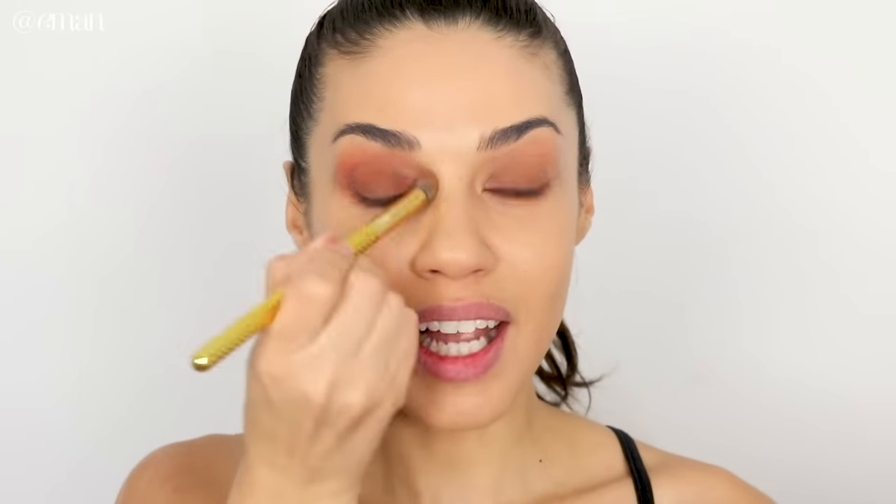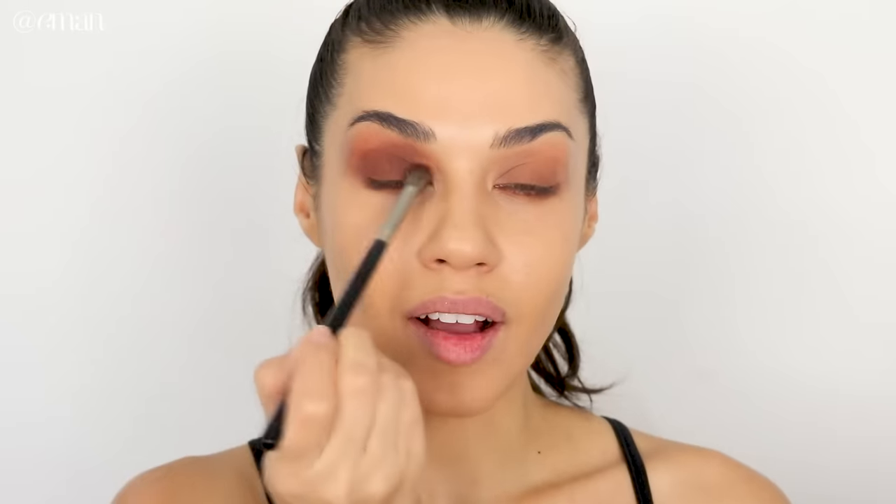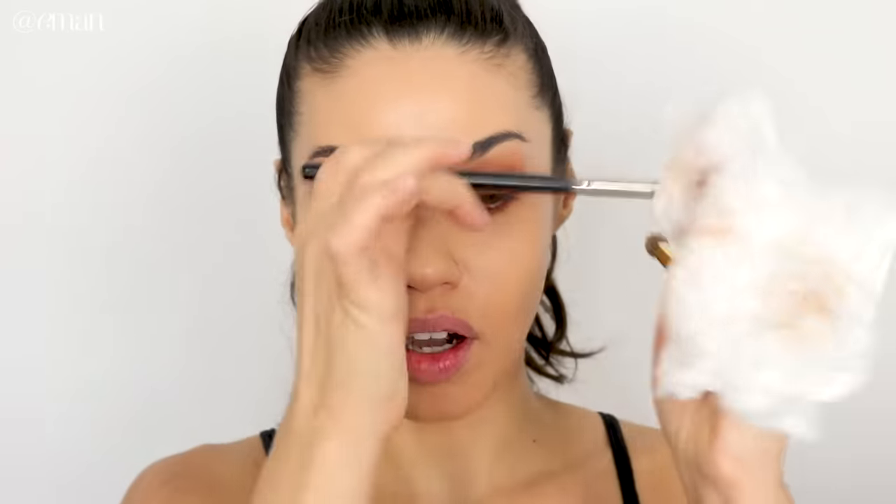When doing a smoky eye like this, I like having a second brush on hand for cleanup — as I'm applying the shadow I go in with a clean brush that doesn't have any product on it and just gently blend out the edges. I'm taking that same color and applying it on my lid as well, blending it up to my crease. If you ever feel like you have too much product on your brush, don't be afraid to take a tissue and remove some product.